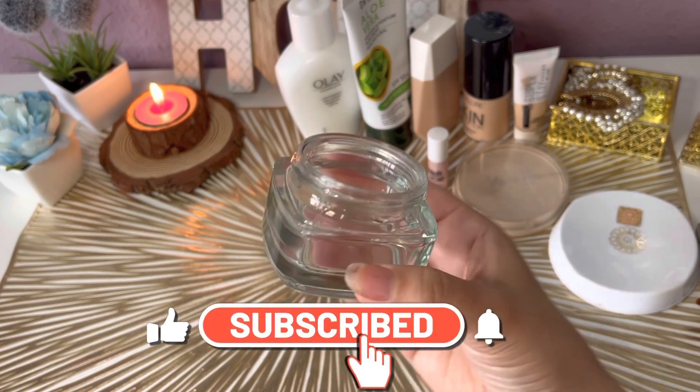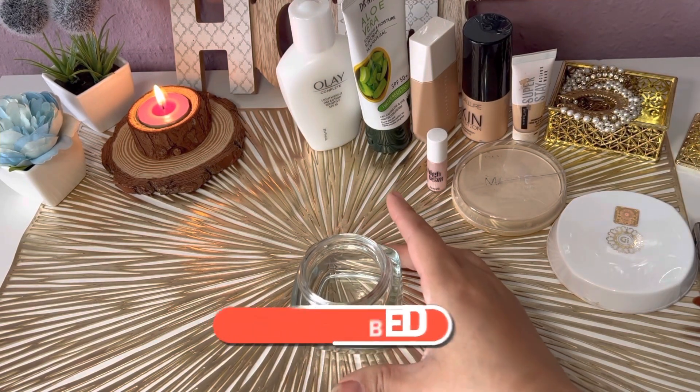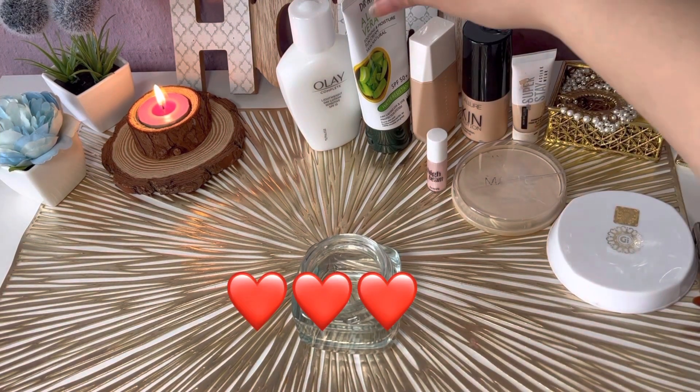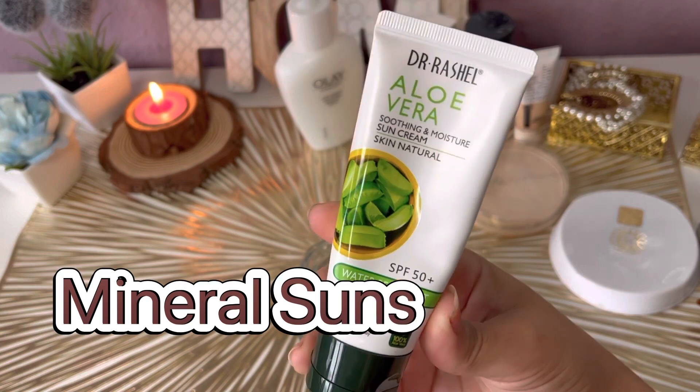First of all, we need an empty container. I have a mask container that I washed and dried. Actually, I am making this BB cream for my mother, so I thought I would record it with you — so do show some extra love on this video!